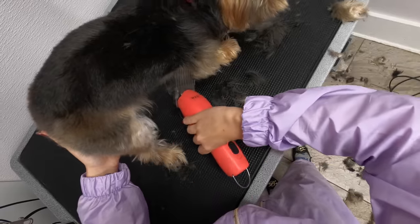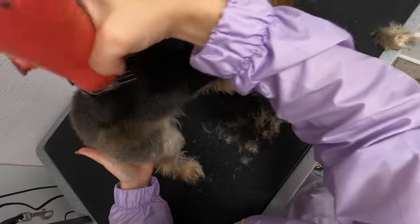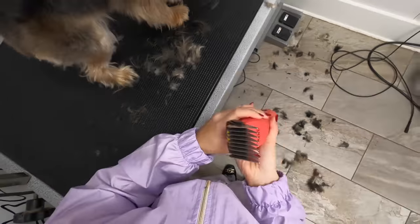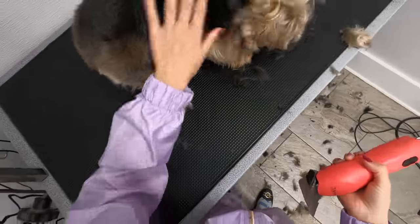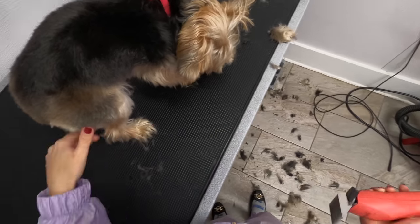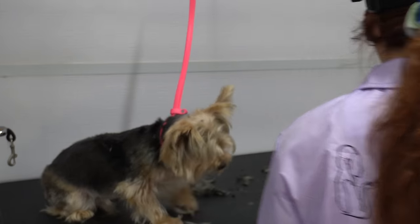I don't typically do the legs in reverse — I'll shave the legs the proper way. It can be a little difficult to do legs in reverse, especially on a Yorkie whose legs are so thin. I prefer to shave the body in reverse and then even out the legs using thinning shears. Now I will shave his legs in a number four.